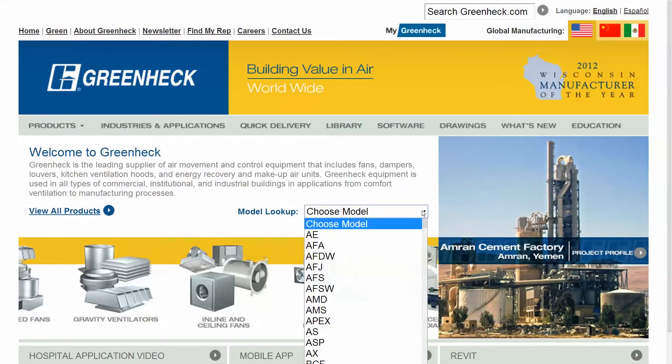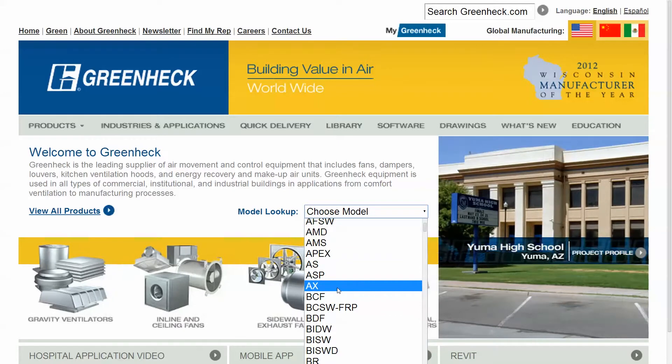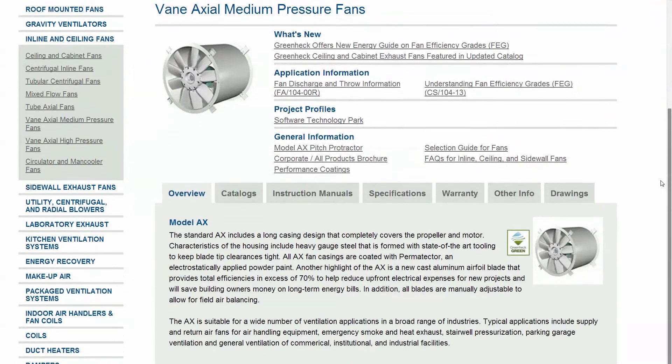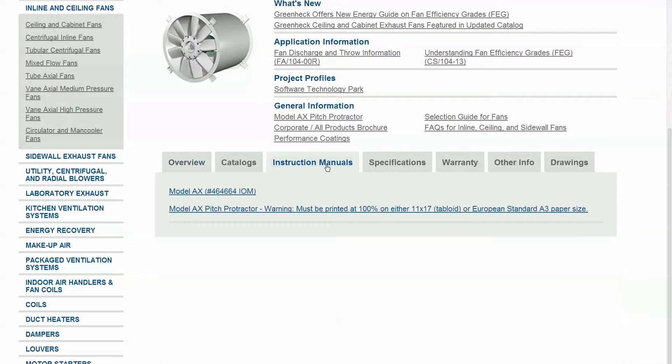The protractor can be downloaded and printed from GreenHack.com in the product area for the AX fan under the instruction tab. The installation manual may be printed from the same location.